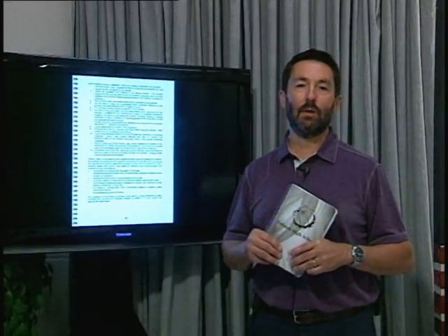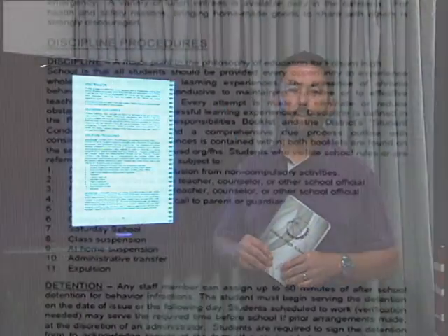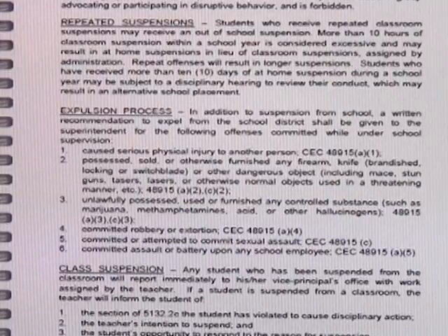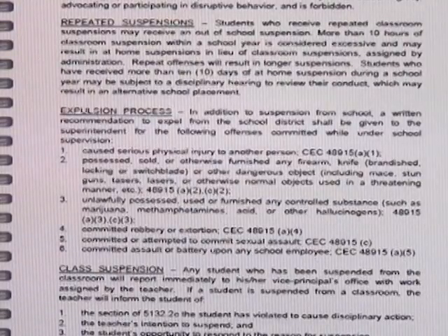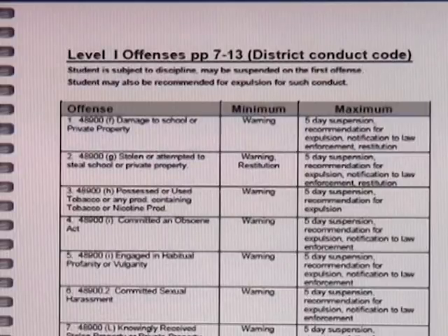Ever wanted to know how the discipline procedure works? It's all there on page 29 — from detention through getting expelled, you can't say you didn't know the rules; you've got a copy of them in your hand. Flip over to page 32 and see the big chart starting with level one offenses. You'll get to see a whole video about the rules and consequences later on; this is what will be covered in that video, condensed into a handy little chart.